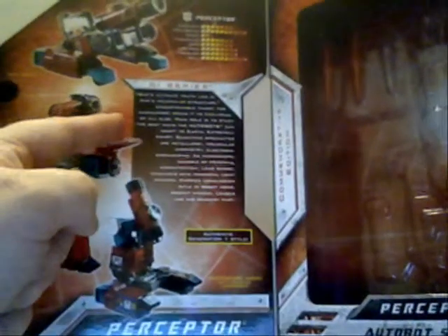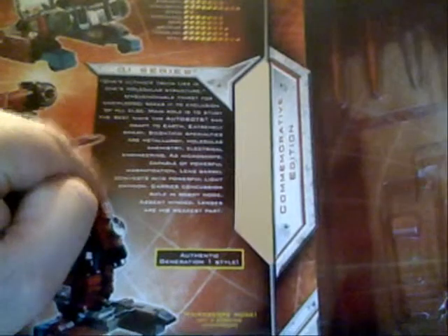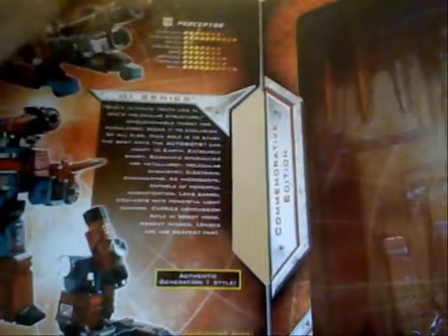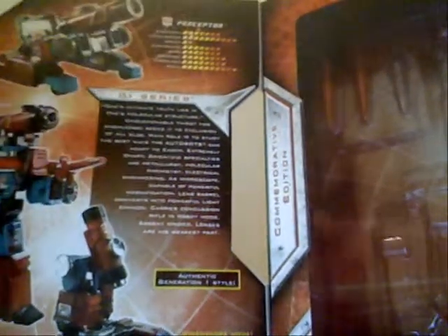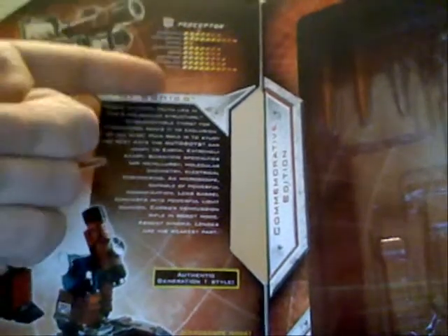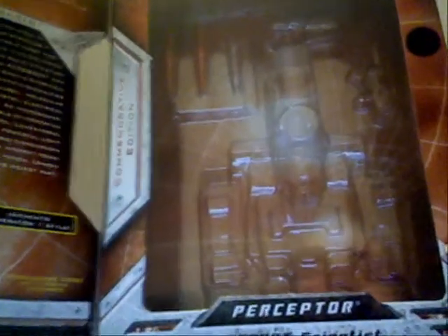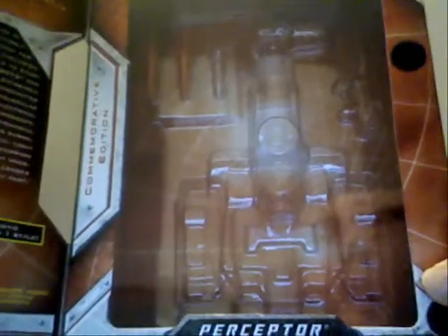Not having the original figure, I don't know if it is the exact same as the little bio they used to have. Up here are stats — again, I don't know if they are the same, but I would assume that they are. On this side you see the plastic tray in which they sit. I think it's a good callback to the way they used to package them. Of course, they didn't have the flap — it was just the window. Anyway, enough of the box; let's get to the figure.